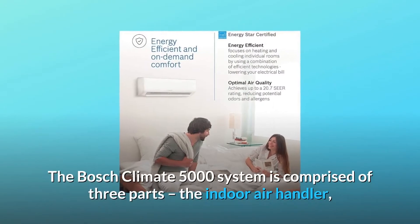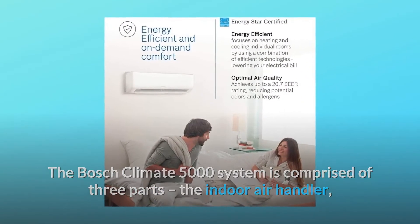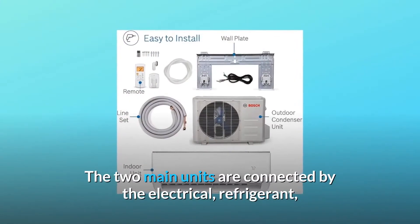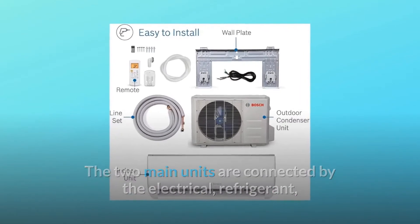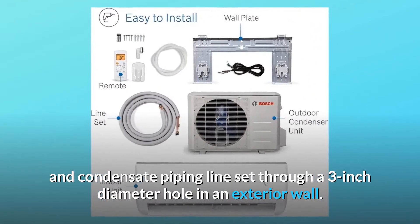The Bosch Climate 5000 system is comprised of three parts: the indoor air handler, outdoor condensing section, and the piping line set. The two main units are connected by the electrical, refrigerant, and condensate piping line set through a 3-inch diameter hole in an exterior wall.